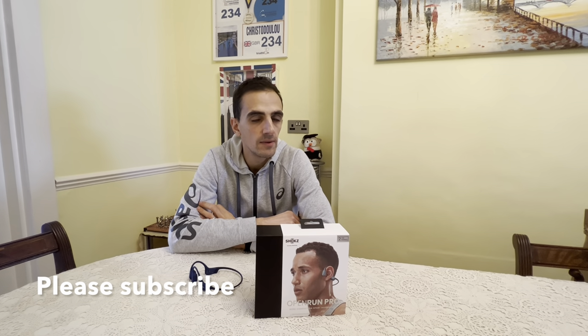Welcome back to the channel guys, and if you're new to the channel, welcome. Please like and subscribe to my content, and if there's anything you would like to see, please let me know.